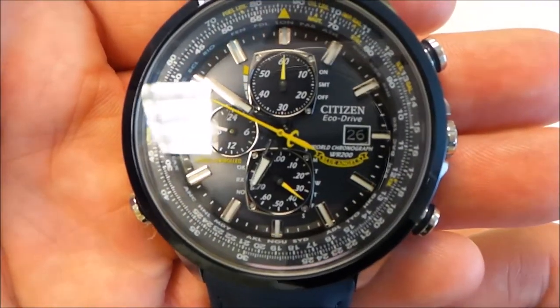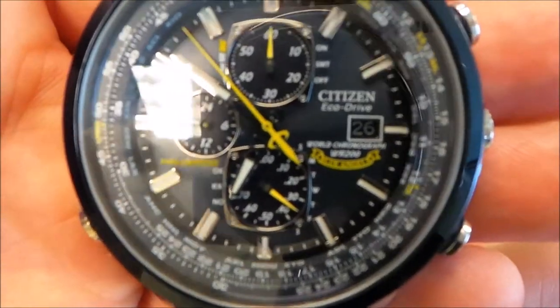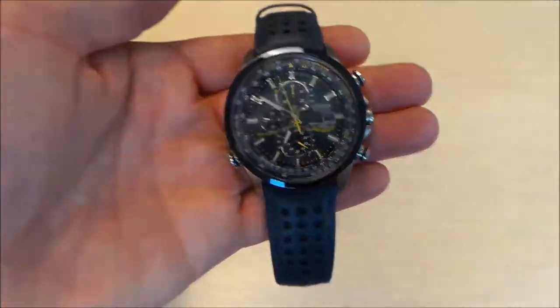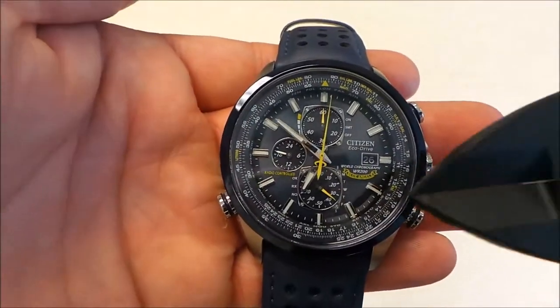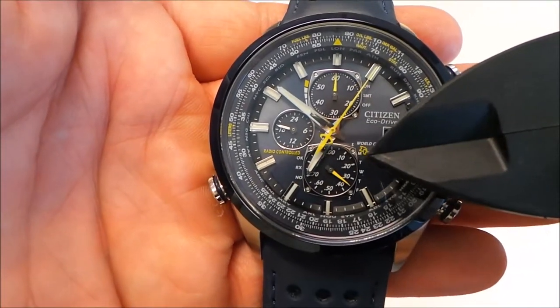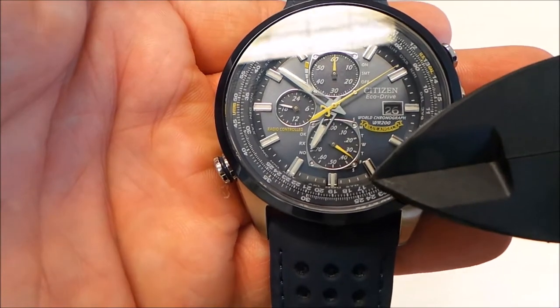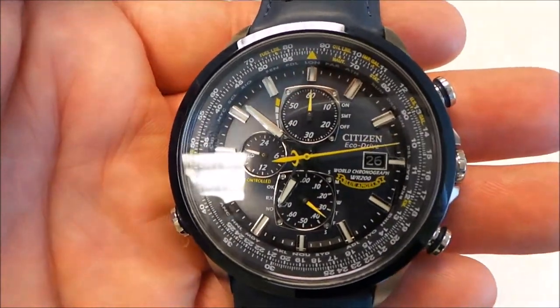If we take a look at the complications, you can see the date and the day down here at the bottom. You should be able to see Sunday, Monday, Tuesday, Wednesday, Thursday, Friday, and Saturday right down there, and you can see the date there as well.